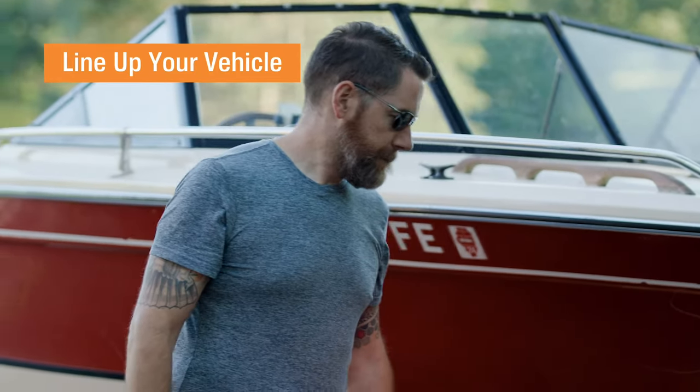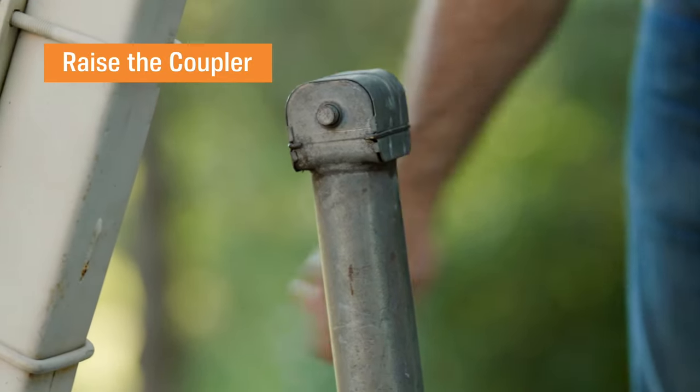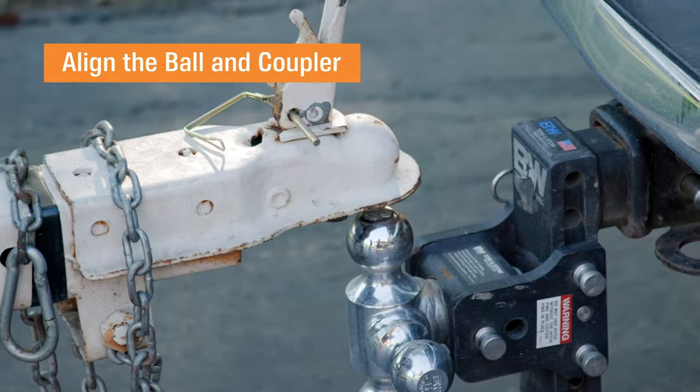Now when you're about a foot away from the trailer tongue, go ahead and adjust the trailer coupler height up above the trailer ball. Back your vehicle up to the coupler slowly. You want the coupler to line up with the trailer ball. Tim is there helping me gauge the distance.